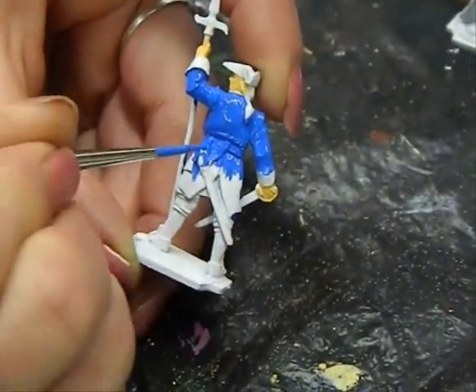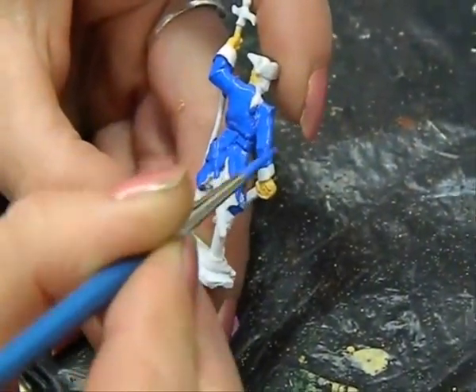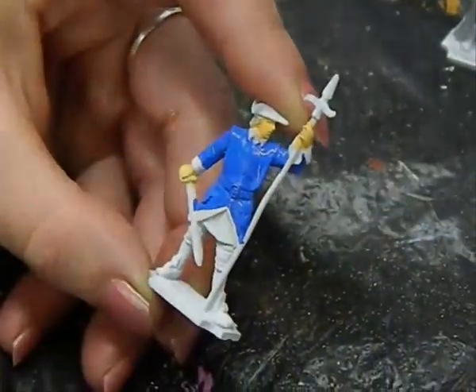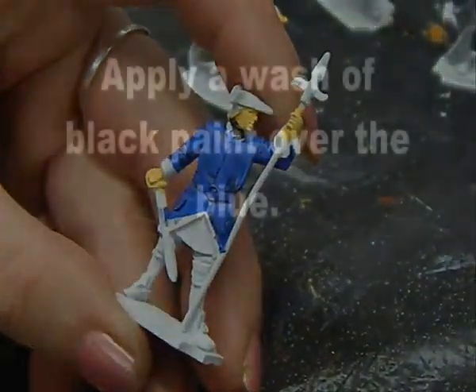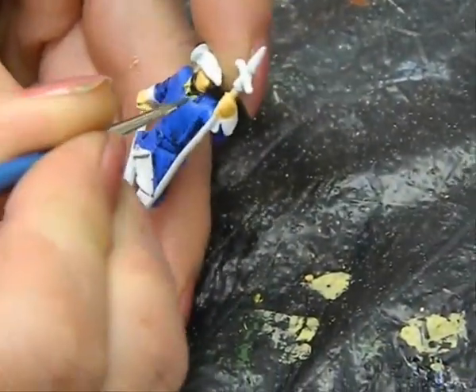You can use a hair dryer to speed up the drying process between layers, and this does no harm whatsoever to the paint job. The inside shirt or garment should be painted black — it's only visible at the neck. Dilute the black and go back to the coat and apply an even wash of black over all the blue that you applied earlier. This black will settle into any creases and will give much better depth to the paint job.